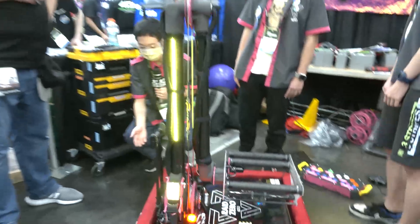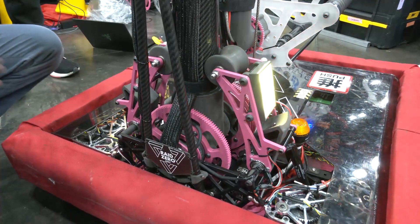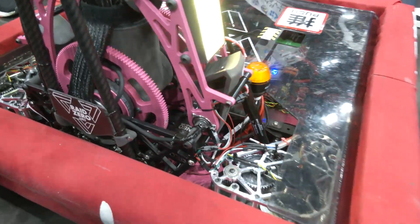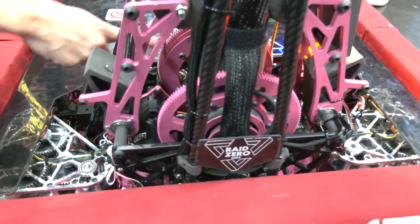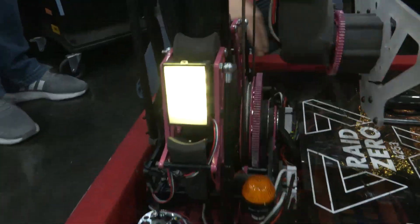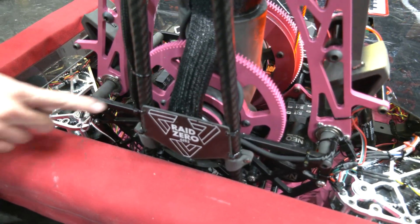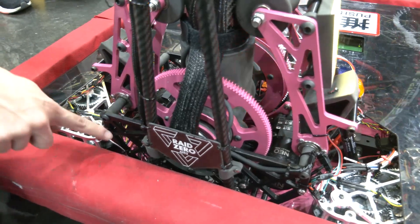Moving on to the gearbox, we were really inspired by 971's arm design, so we referenced that as we were designing. The lower arm is driven by this large pink gear right here. Underneath the gearbox, there are two Neo motors that go through Max Planetaries and connect to this gear to move that lower arm. On the other side, we have another pink gear that also has a pulley and a cable, and that drives the upper arm. There are an additional two Neos on either side of the gearbox that help move that. We also have absolute encoders belted on either side, which makes it a lot easier for the programmers to control the arm. There's a pulley printed into this 3D printed joint, with a belt attached that goes down into an encoder.